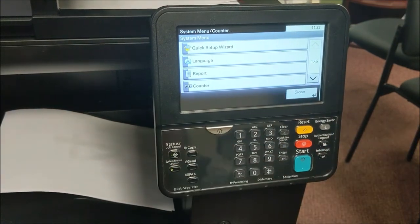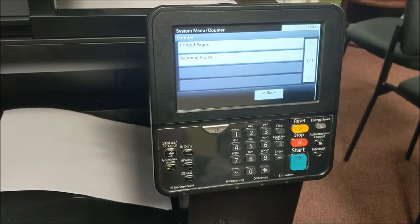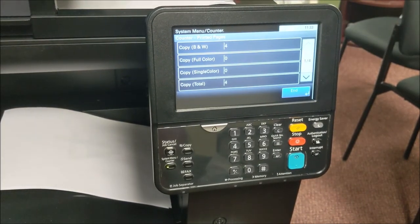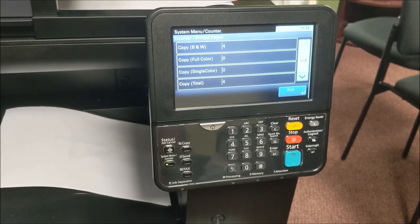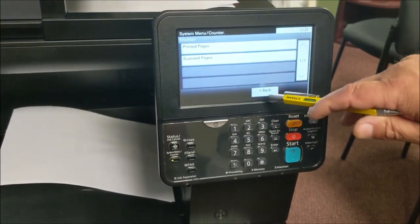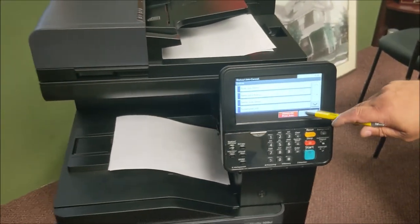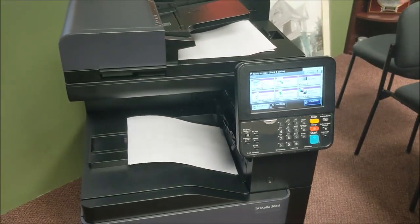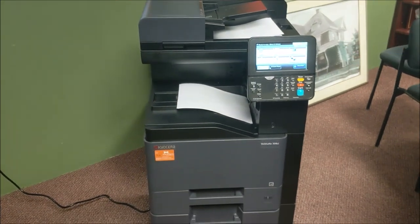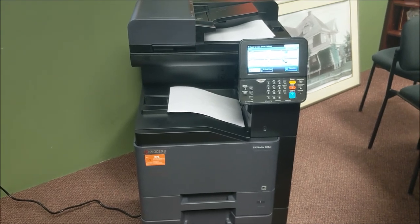One other menu is the system menu and counter, which shows you how many pages are on the machine — useful if we're asking for a particular number. This machine is brand new and shows how many copies are actually on it. That's your basic operation. I bypassed several features, so if you want to do something special, contact our office and we'll do one-on-one training to make sure you know how to use the machine to its fullest. Thank you.